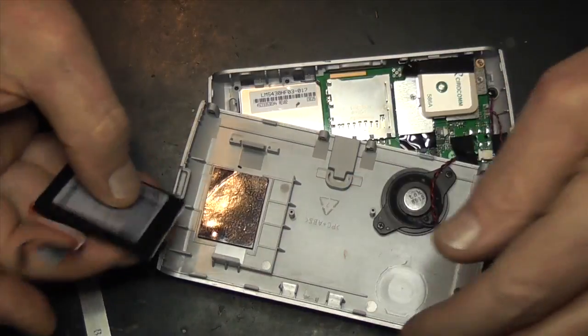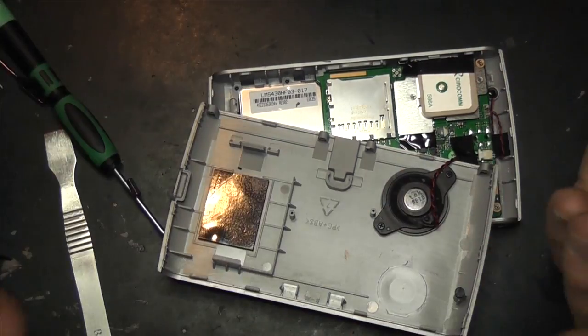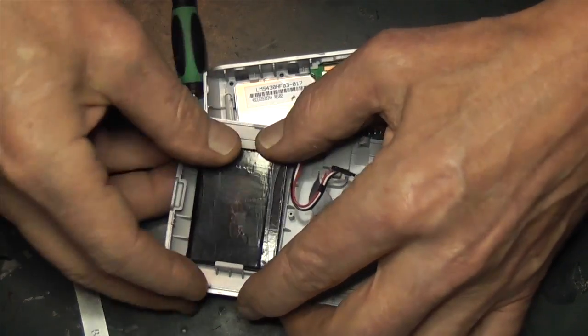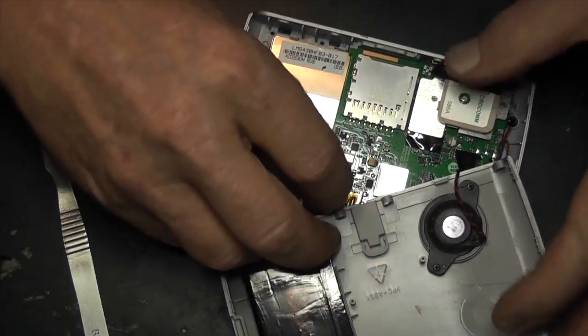I've already replaced this battery, so it's basically a straight reversal. Put the battery in and plug it back into the board.